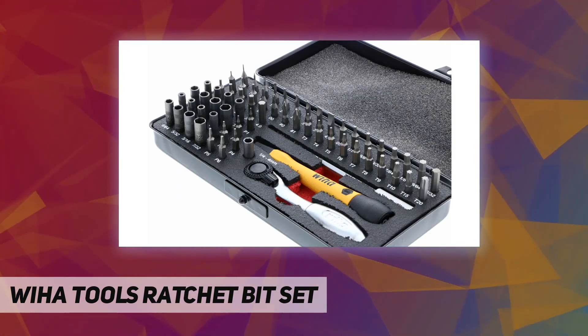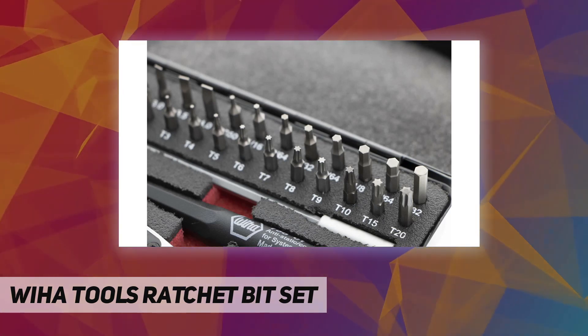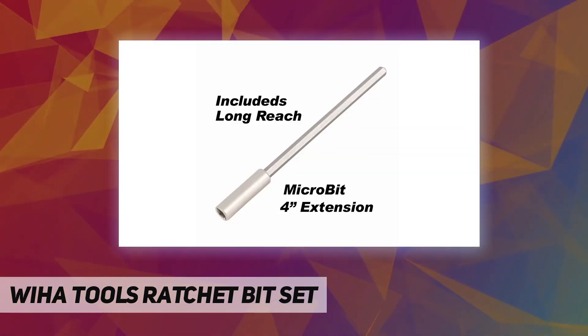PL6, T10, T15, T20, T3, T4, T5, T6, T7, T8, T9.